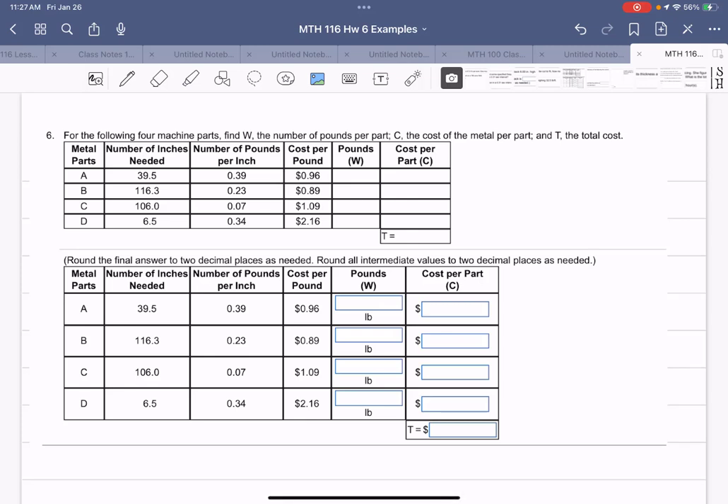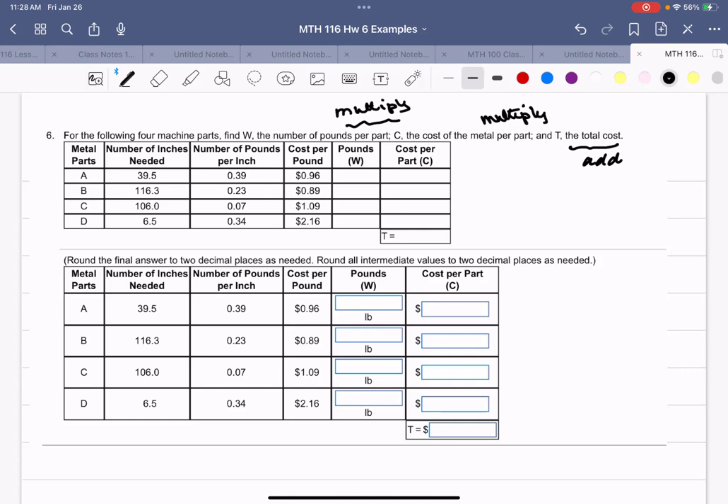Example number six: for the following four machine parts, find W the number of pounds per part, C the cost of the metal per part, and T the total cost. Adding gives the total cost, while multiplying gives the per-part values. I know how many inches I need and how much each inch weighs, so I'll multiply. I'll use the calculator for this.